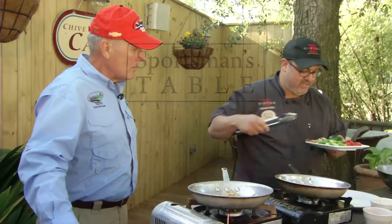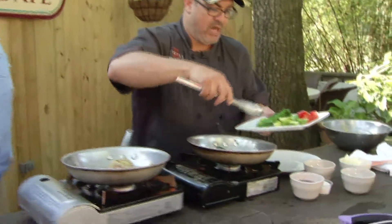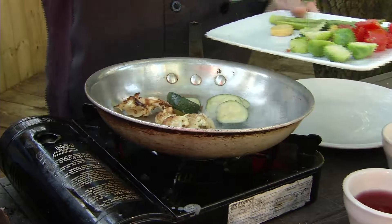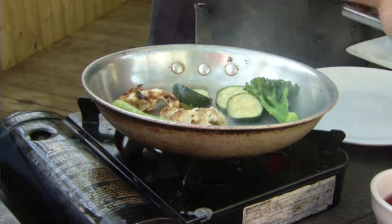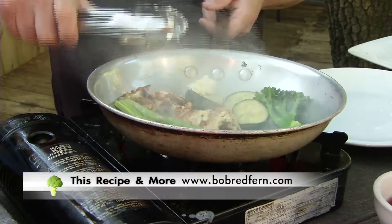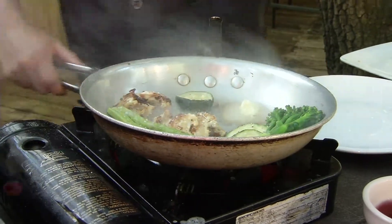I've got some local tomatoes and some roasted cauliflower, some zucchini and squash. I'll put these in the pan over here — a little bit of broccolini, some Brussels sprouts, a couple of little pieces of asparagus. I'll put some butter in the pan. And folks, if you want a copy of Adam's recipe, just log on to BobRedfin.com and go to the Sportsman's Table — the black drum recipe will be right there.